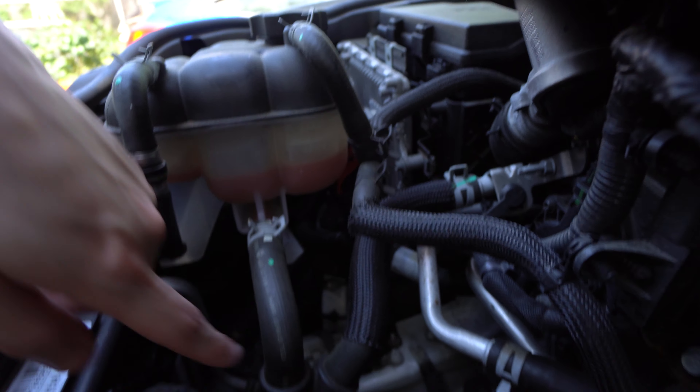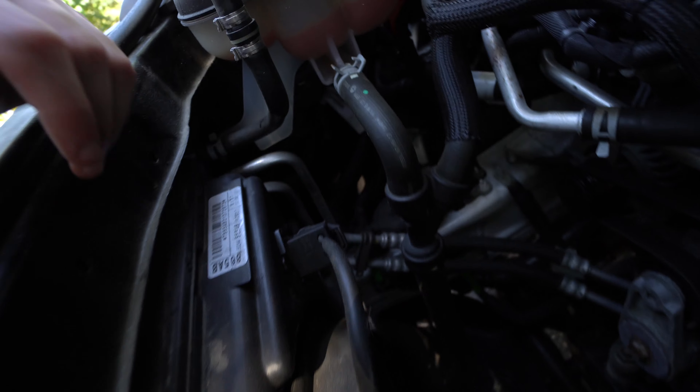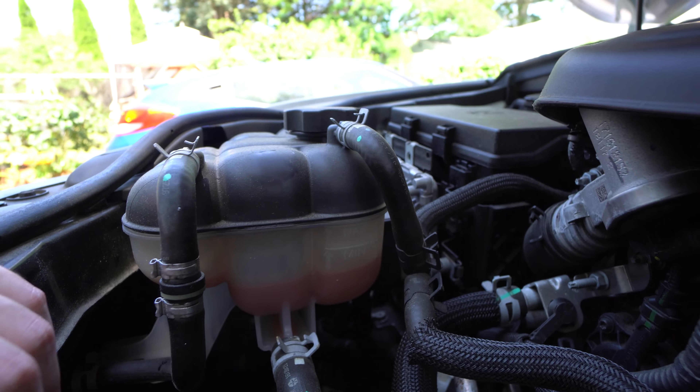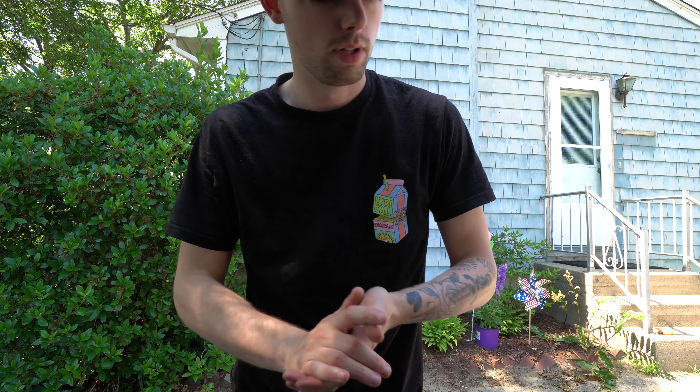You can just check these housings and these different little fittings here and make sure all the hoses are good. Basically just look around and follow the pipes from here around your radiator in the front and see if you can see any visible drips or anything like that. We're going to want to fill this up. You'll notice on your coolant cap it says OAT Coolant MS-1216, so if you look that up it's going to give you a Mopar part or a jug of Mopar coolant.